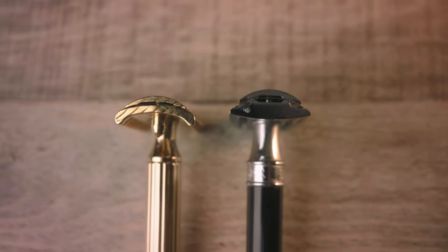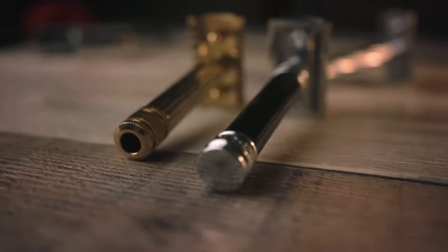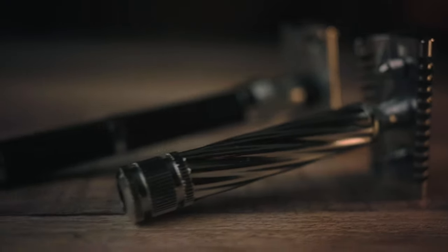I have a few other razors in the same price range — about 40 dollars — that I want to compare these to. Most people have at least one of these: the Edwin Jagger DE86, DE89, DE87, or DE88. It's about the same weight as both of the fat tips, and both are about the same length, though the Edwin Jagger is significantly longer than the fat tips.